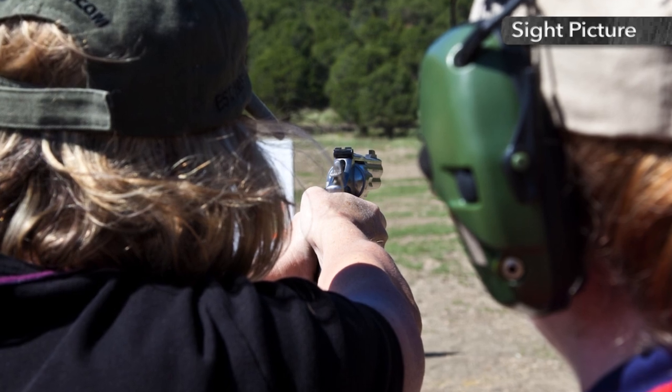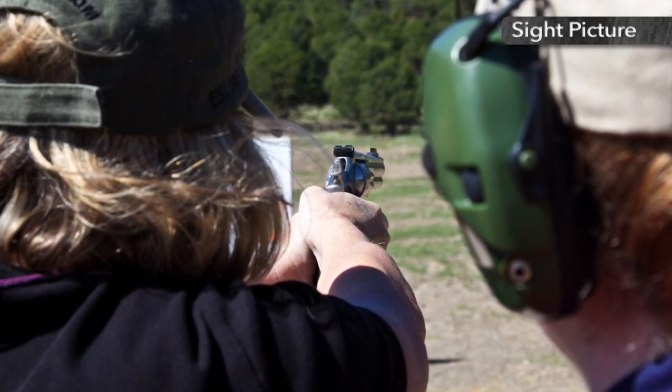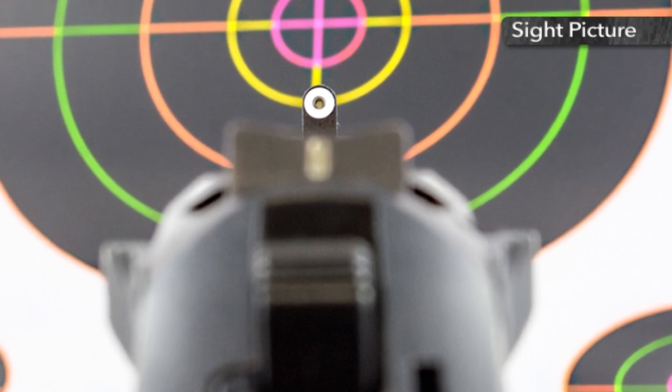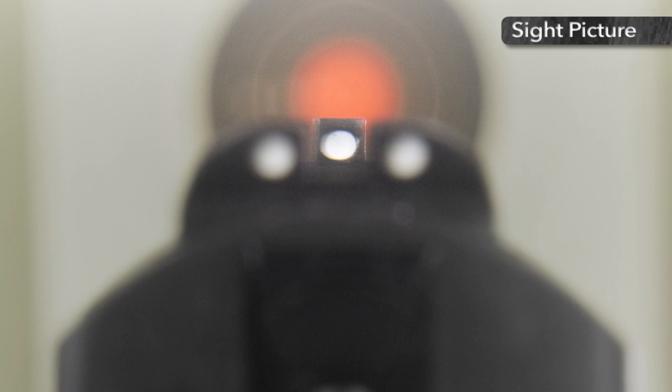The most common rifle and pistol open sights consist of a square rear notch and a front blade. The properly aligned front sight should be centered in the rear sight notch, side to side. The top of the blade should appear even with a line extending across the top of the notch.